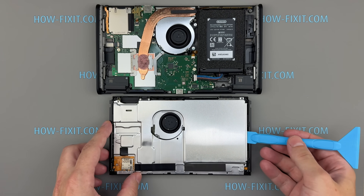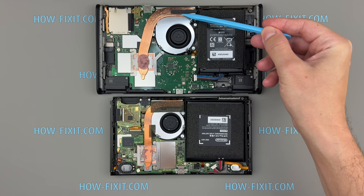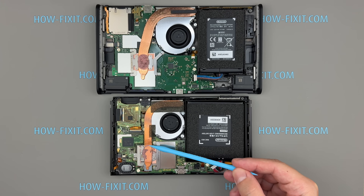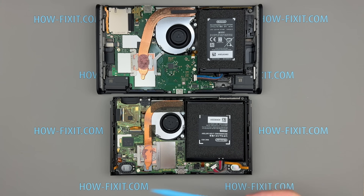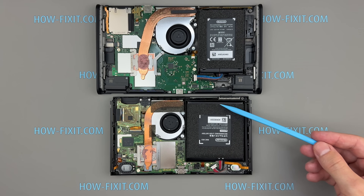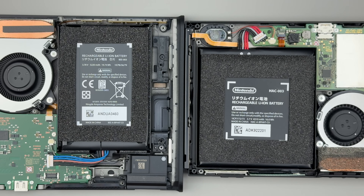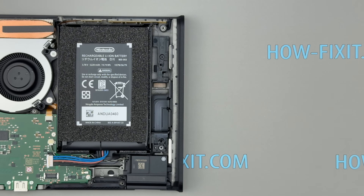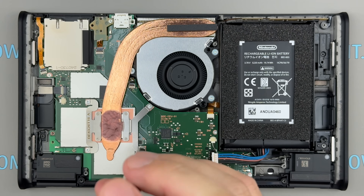Comparing the internal components of the Nintendo Switch 2 with those of the original Switch, we can observe several notable differences. The Switch 2 features a slightly larger heat pipe, an expected upgrade given the more powerful GPU. Thermal putty is still used to transfer heat to the metal plate, and the Switch 2 now includes a larger fan, which should improve overall cooling performance. Regarding the battery, the original Switch appears to have a physically larger battery, which might suggest a higher mAh capacity. However, upon closer inspection, the Switch 2 actually contains a 5,220 mAh battery compared to the 4,310 mAh battery in the original Switch. So despite being smaller in size, the Switch 2 battery offers a higher charge capacity. Let's continue the disassembly by removing the cooling system.